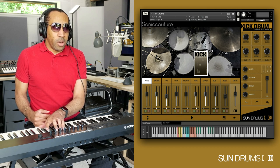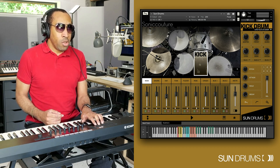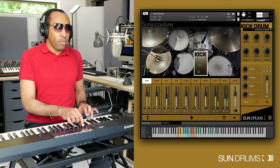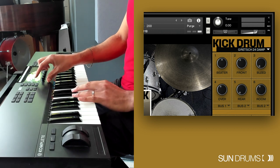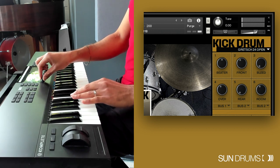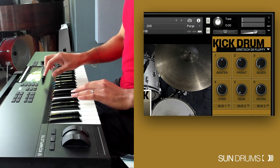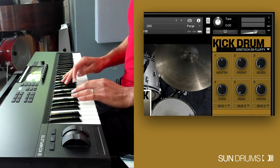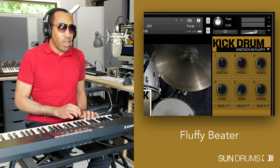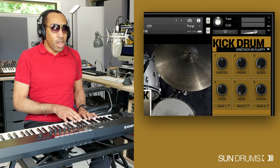Page two is called Kick Edit. The first thing is the select for the kick — we're currently on a Gretsch 24D, and the D is for damp, so we can change that. Here's a 26F kit. Let's hear what this kick sounds like now.